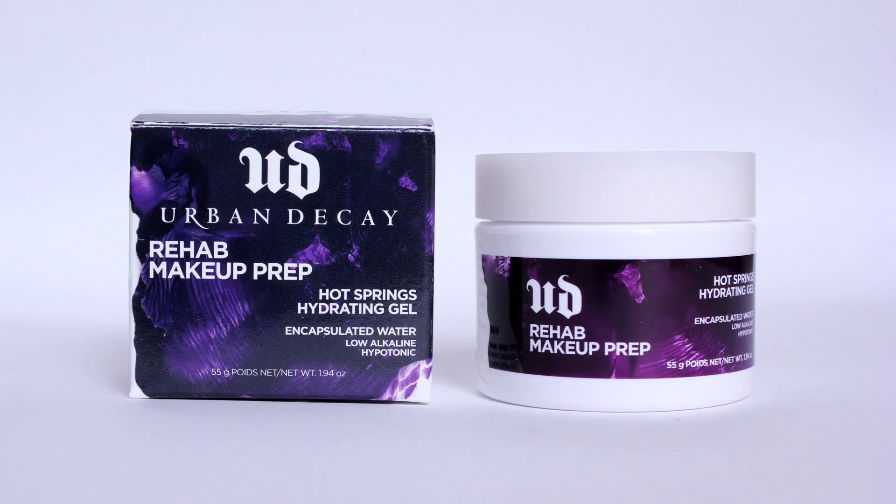I'm starting off with Urban Decay's Rehab Makeup Prep — this is so good. It's almost like putting water on your skin; it really hydrates without that greasy feel.